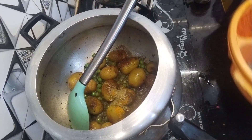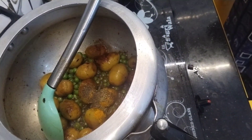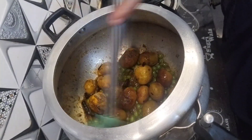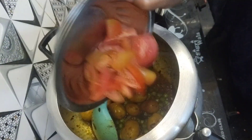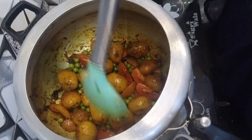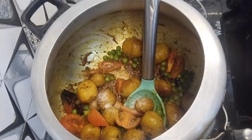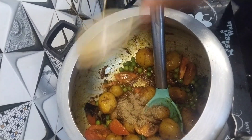Add a little bit of water. I will crush the garlic. Add a little bit to the pan, then add a little bit more to the pan, for about 1-2.5 grams.